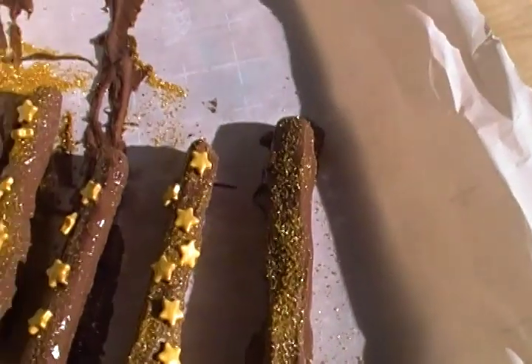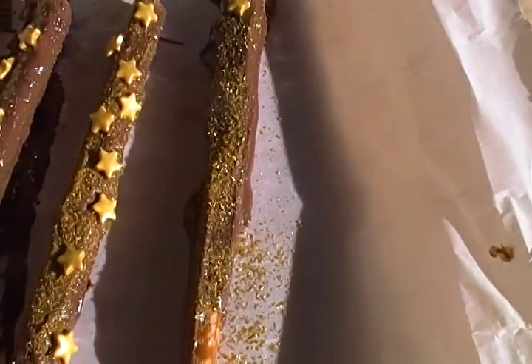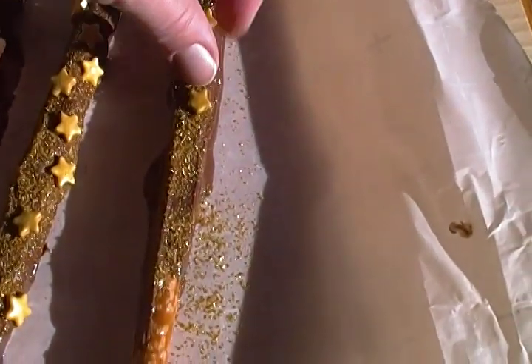They're super easy, but that sparkle is just beautiful in the sunlight — you can really see how much they shine. They're really fun and they're a great treat for Christmas. Add as many stars as you want.